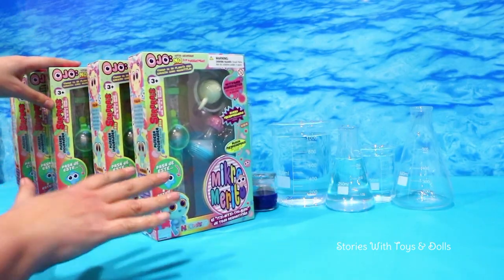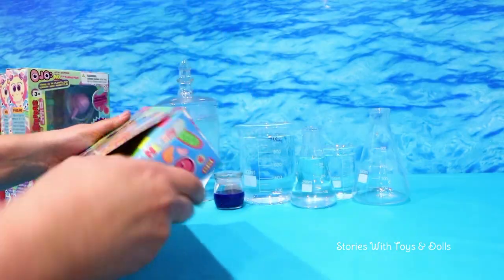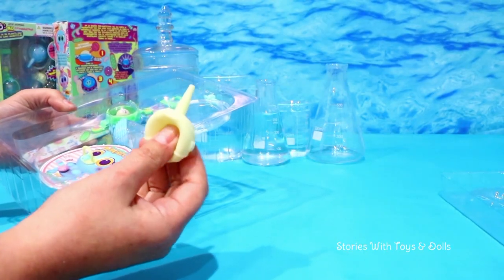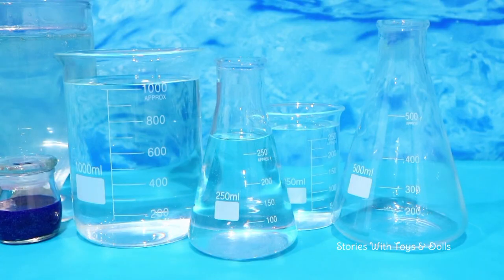Friends, we're going to grow the five of them today! Let's get the first baby going! Micro-Aquatic Activator? Check! Incubator Bracelet? Check! Clean Water? Check!